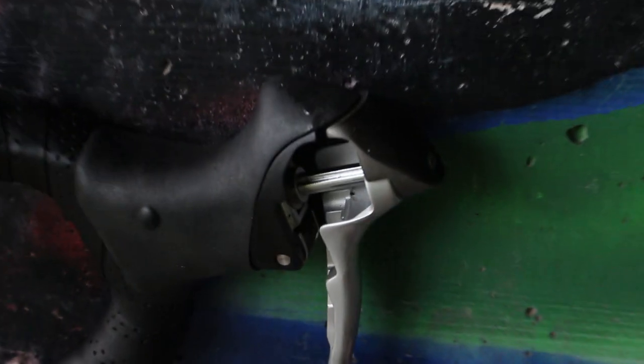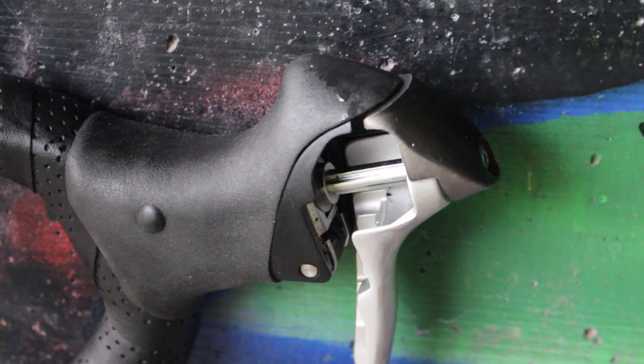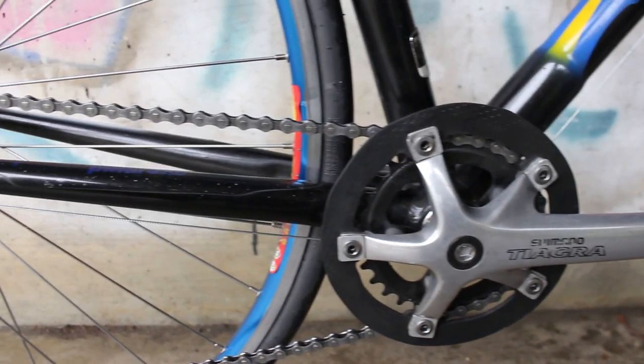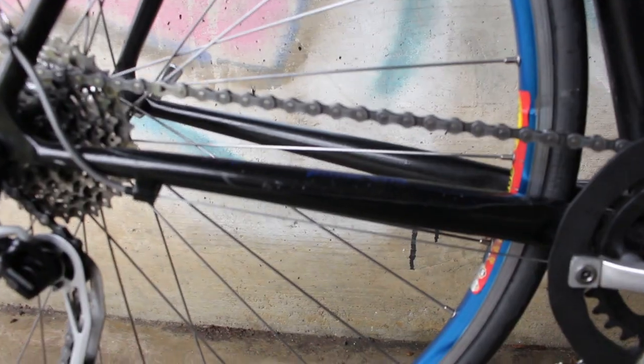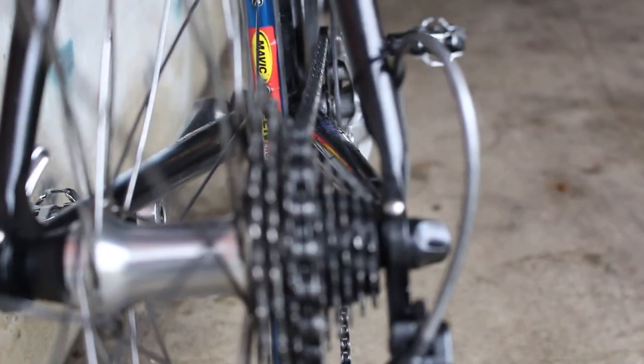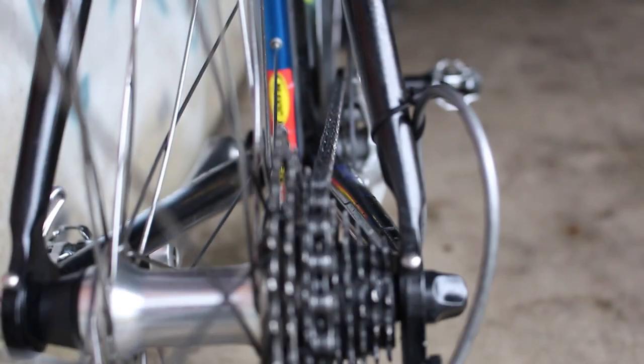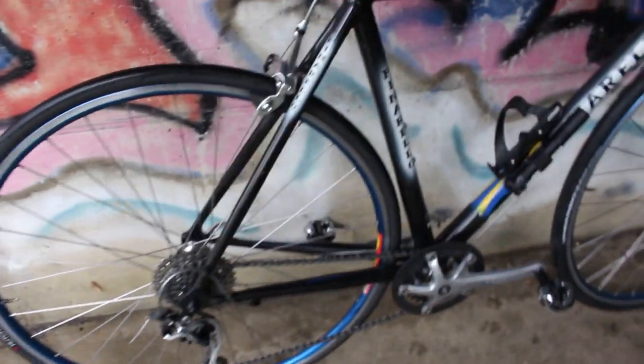And by the way, because I did change it to a one-by, I went ahead and gutted the shifter internals to save a few grams. Pretty ugly, right? The second thing you may be thinking is a problem with this setup is the chainline. And again, you're absolutely right — the chainline is not ideal, but that said, I've been riding for about one year with it, about a thousand kilometers, and I haven't really had any problems. It shifts perfectly. You don't hear any kind of sounds at any of the gears, so it seems to be okay.